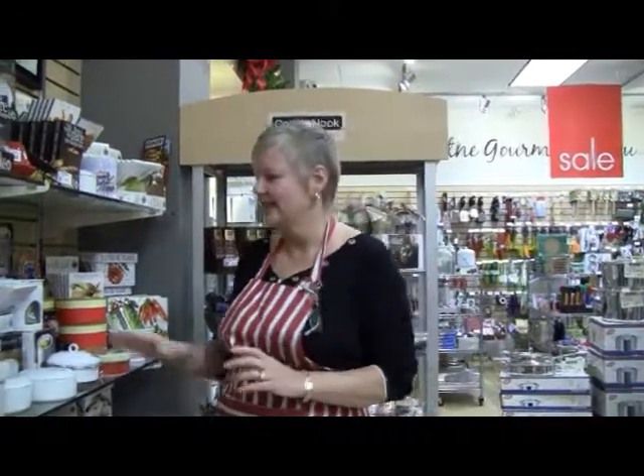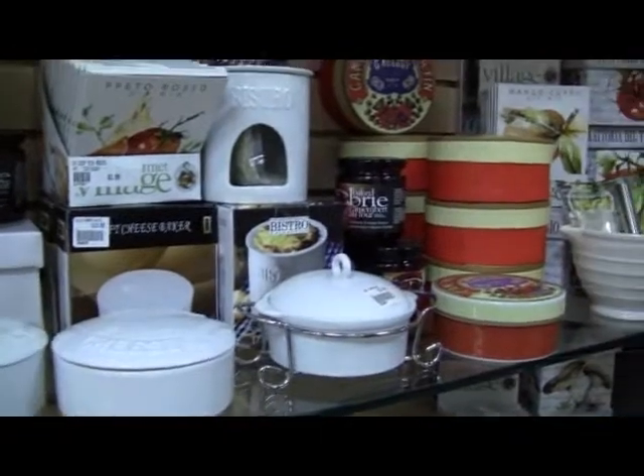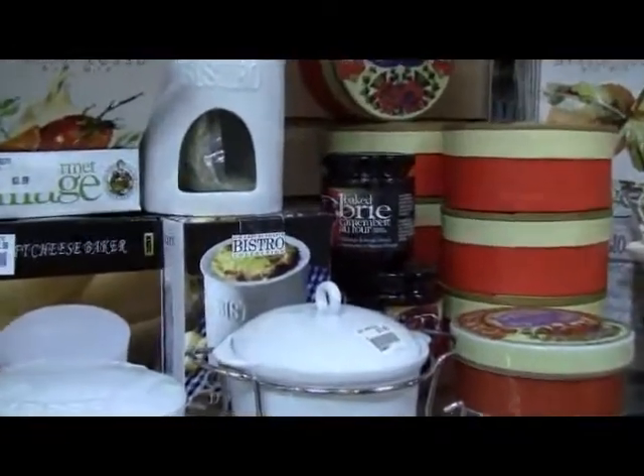Welcome to Cook's Nook. Today we're going to talk about some quick and easy hors d'oeuvres for Christmas. We all know at this time of year we get unexpected guests. A couple of my favorites are a baked brie — and if you don't unpack your brie, it'll be fine in the fridge until the New Year.